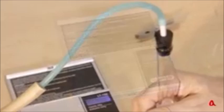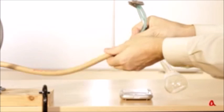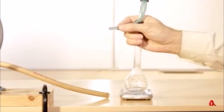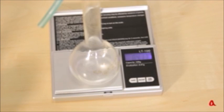Подсоединим колбу к насосу и откачаем из неё часть воздуха. Зажмём трубку прищепкой и отсоединим колбу от насоса. Теперь она весит 84,17 грамма. Вес колбы уменьшился на 0,12 грамма — именно столько весит откачанный из неё воздух.